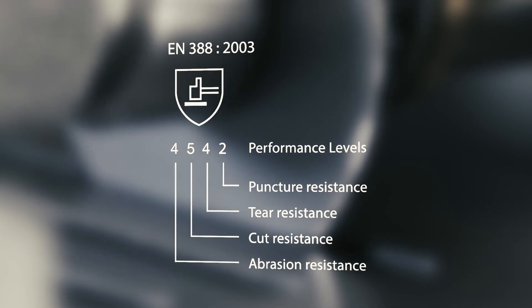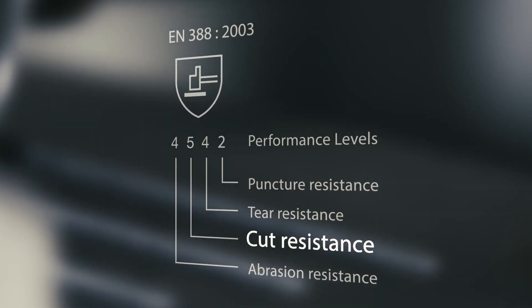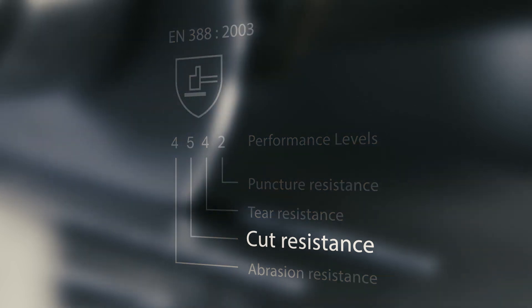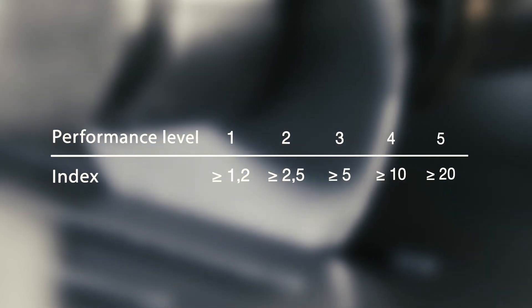To determine the performance class in accordance with EN388-2003, five measurements are carried out per test object. The five index values are added together and an average taken, which provides the corresponding performance class for the cut protection function of a safety glove. This is how EN388-2003 measures the resistance of a safety glove against a sharp edged object under constant pressure with repeated contact.